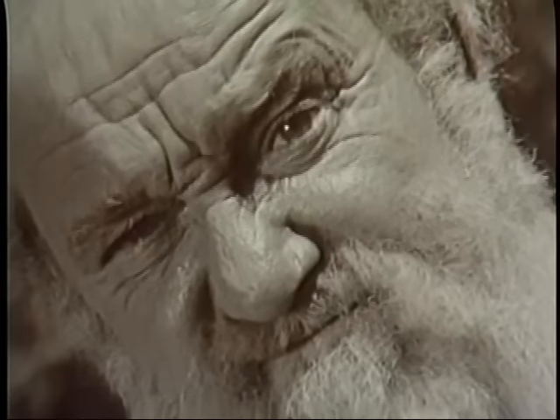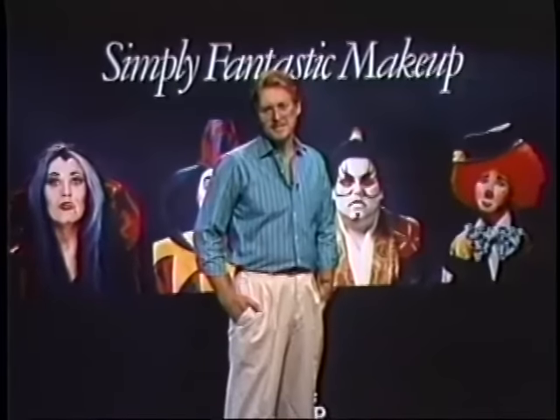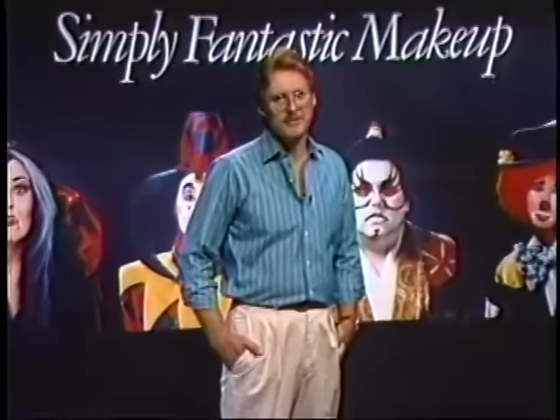When you are working with crepe wool, preparation is half the battle, and that's where we'll begin. It's my pleasure to introduce you to Webster Phillips. He's a contemporary of my dad, and in recent years, Webb and I have worked together on quite a few shows.